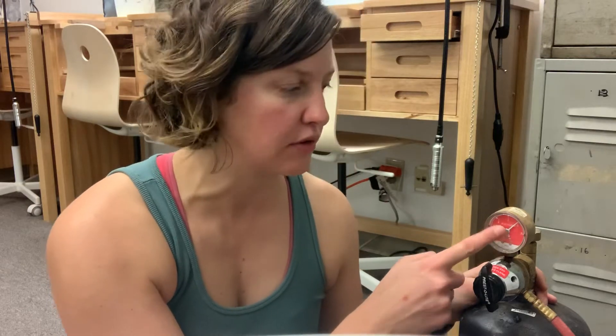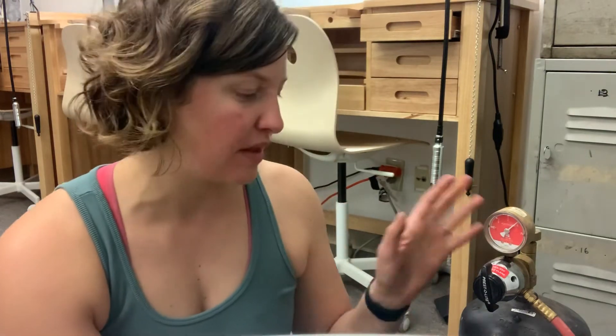This knob here is the one that allows the gas to come in from the tank into the regulator. That's why when you see the gauge here you can see there's three-quarters of a tank in the tank. If I were to turn this knob off and release the gas from within the system, you would see this drop all the way down to empty. So this gauge is telling me how much gas is in here, which is controlled by this knob.